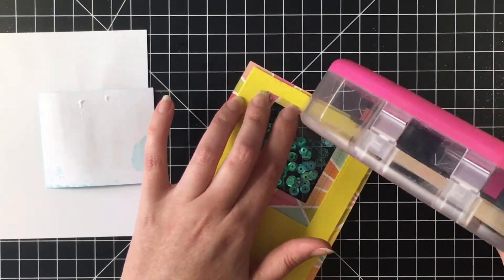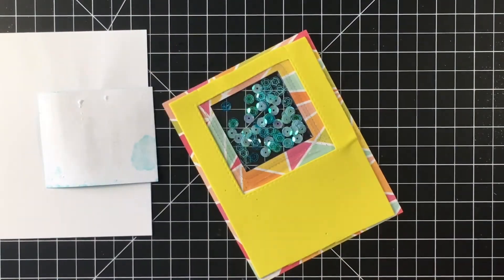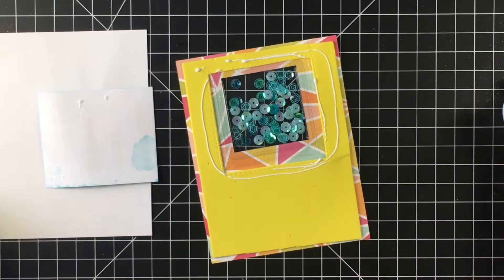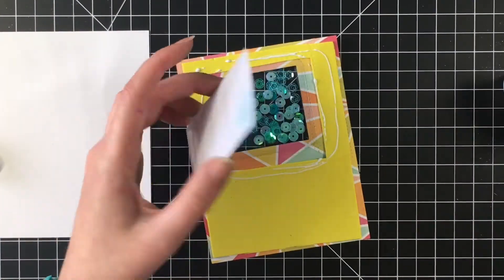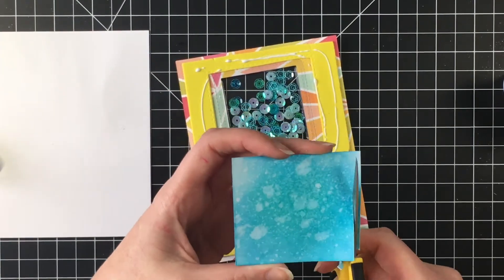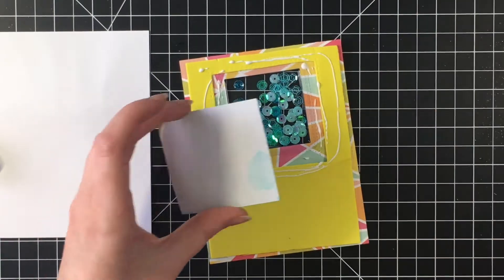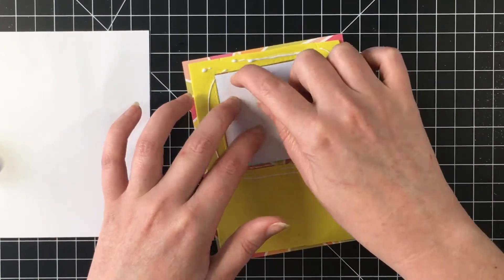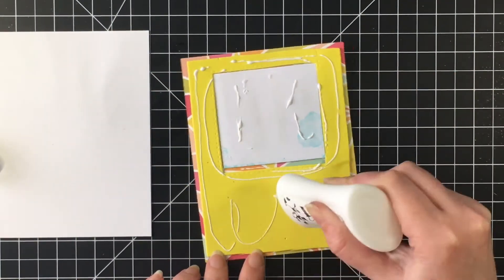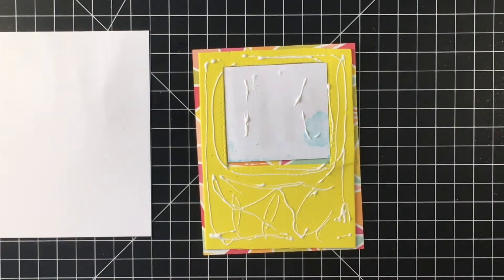I probably should have done this before I put the sequins in, but now I need to adhere the water portion I made with the distress inks. I'm just cutting it down so it actually fits in between the fun foam. I ran out of ATG tape as I was doing this, so I switched to my Nouveau liquid adhesive glue. I just stuck that right down in between the fun foam panel and then I'm going to adhere this entire panel onto the card base.